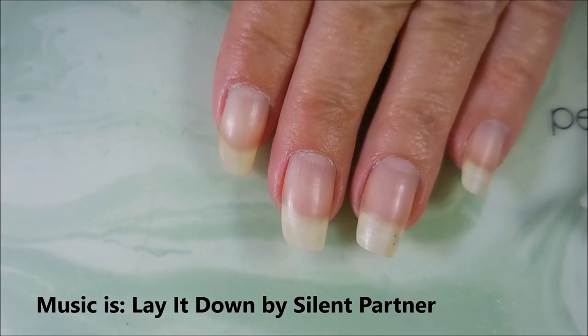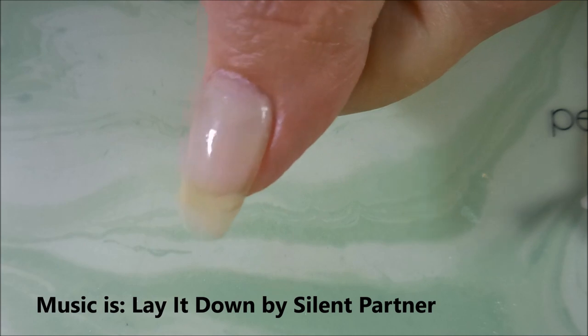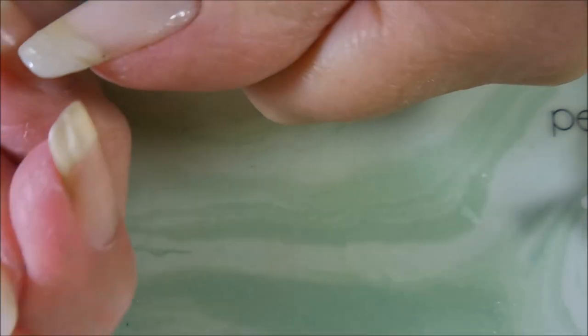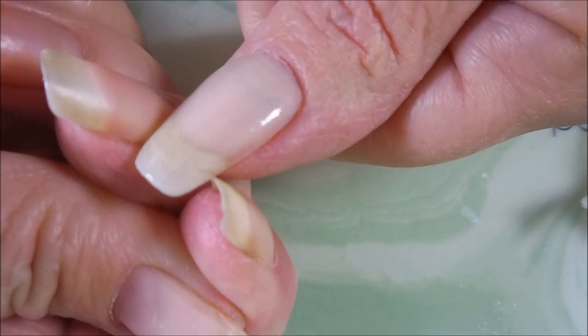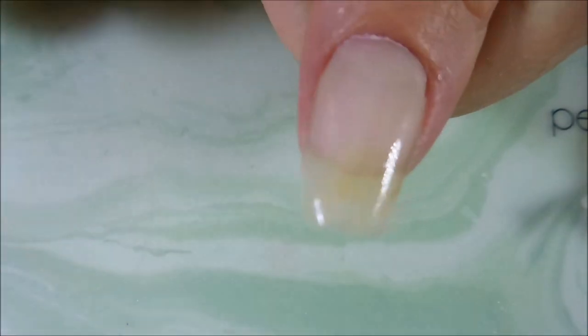Well hello my friend and welcome to my channel. Today I'm going to do the patch removal here on my thumb. As you can see it's held up really nicely. My break is actually down to about right here, so I'm thinking about going ahead and just taking that one back. I'm going to take the patch off and show you how I do this.